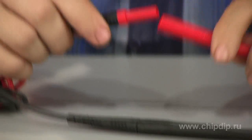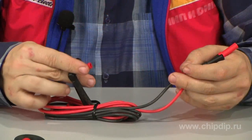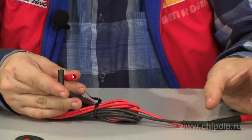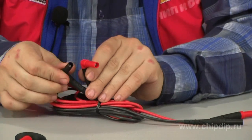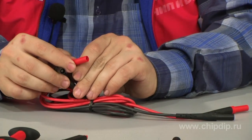TL224 test leads are designed for digital versatile measurement instruments with protective cases. Standard diameter single pole plug 1.5 meter long leads are covered with heat and cold resistant silicone insulation.